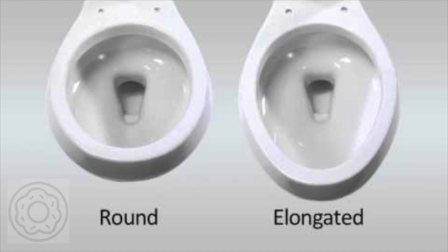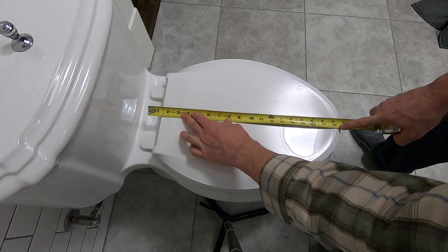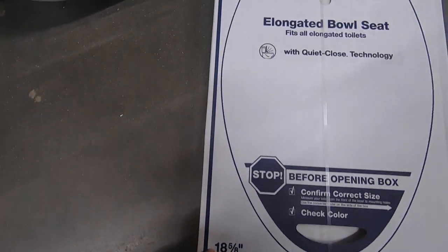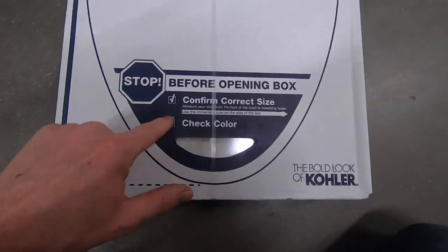If you want to be absolutely sure, measure from the seat post holes to the front of the toilet. If it's about 18.5 inches, it's elongated; if it's about 16.5 inches, it's round. The distance between the seat post holes will always be around 5.5 inches, unless you have some really fancy, proprietary toilet.